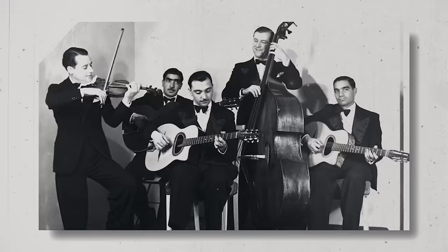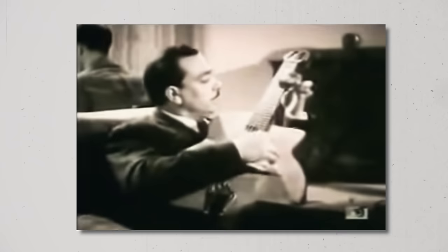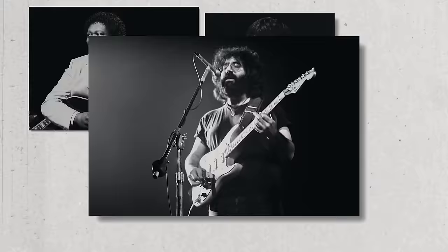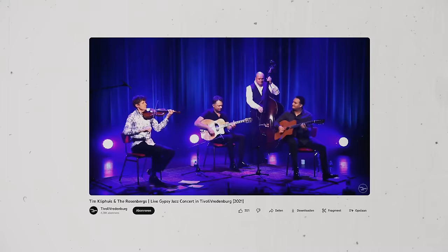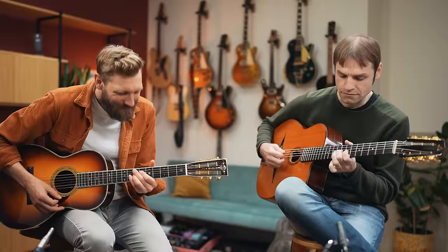This is Django Reinhardt. He developed his own style of music now known as Gypsy Jazz. The idea was to play jazz but purely on string instruments. Some say Django was playing guitar solos before playing solos even became a thing, and he inspired countless guitarists including BB King, Jeff Beck, Jerry Garcia, Jimmy Page — which then also means you and me. It's still played all around the world, and today we're going over the most important elements of this style.